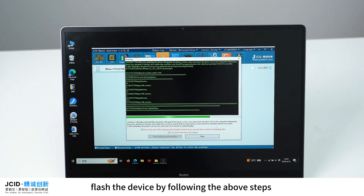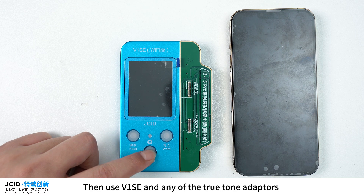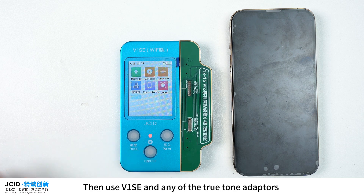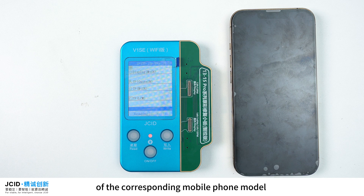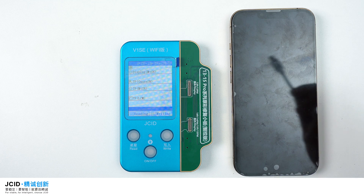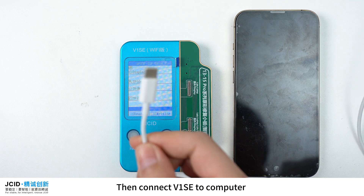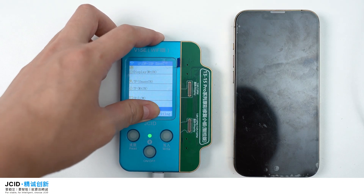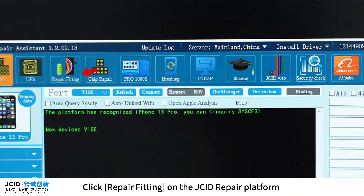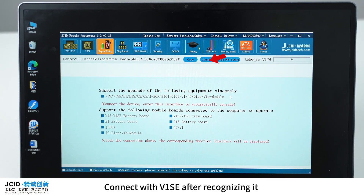After flashing, the mobile phone has been unbound successfully. Use V1SE and any True Tone adapter containing the socket for the corresponding phone model. Connect the unbound phone to a computer, then connect V1SE to the computer and click 'Repair Fitting' on the JCID repair platform.